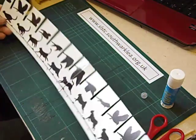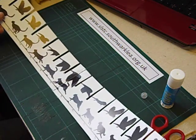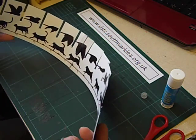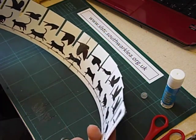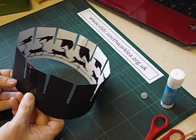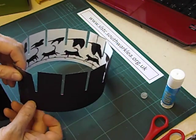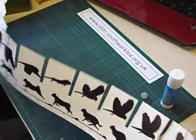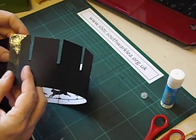When you've done that, we're then going to stick this together in a loop. Make sure that the image is on the inside of the cylinder. When I work with children doing this, I keep an eye on them, because you always get one bright spark who puts the image on the outside. So make sure you put the image on the inside.